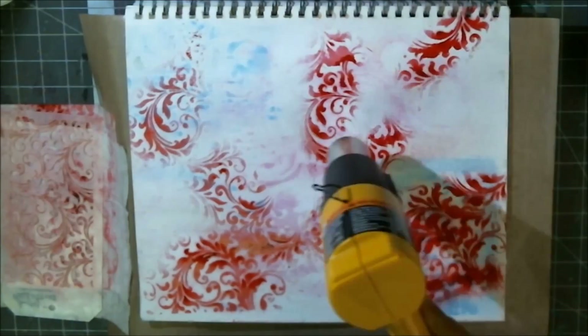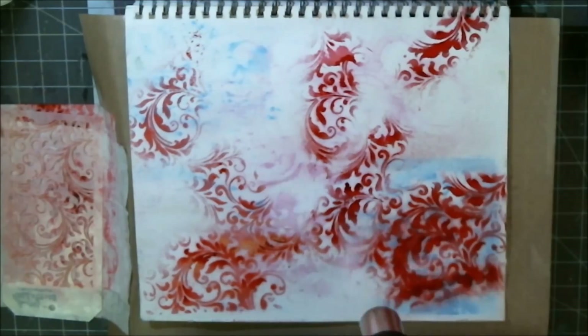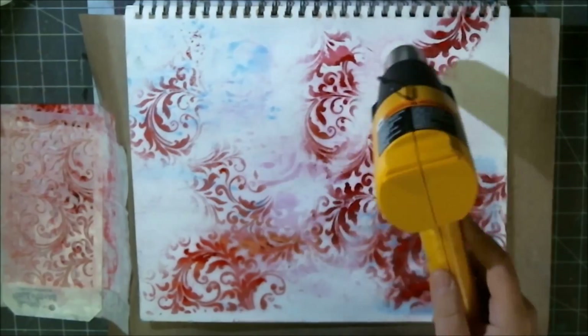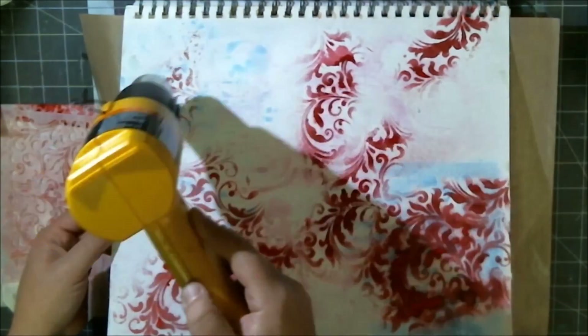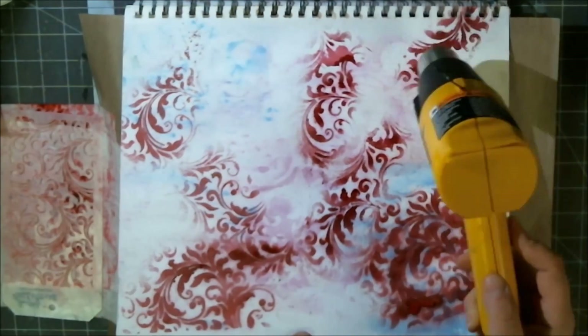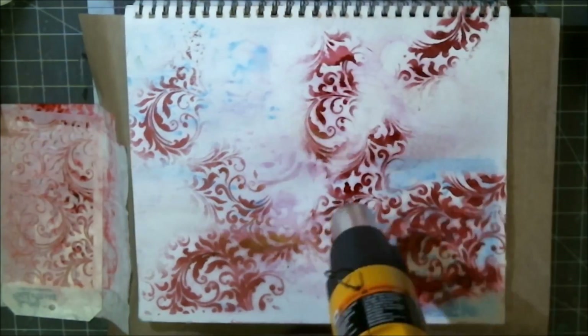I was thinking of just making a big mess and I didn't care if all the colors I added to the page turned into like a big brown disgusting pile of goo. I just wanted to put all the frustrations with how the weekend didn't go the way I wanted it to onto a page somehow.